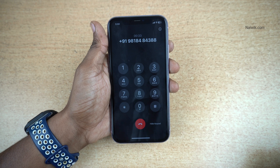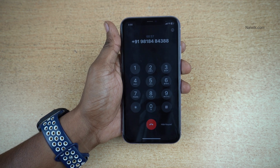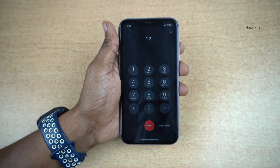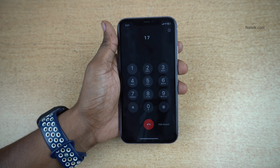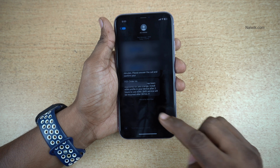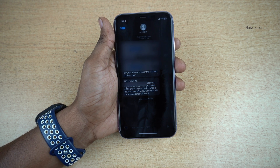Dear customer, we have received your request for an eSIM change on your mobile number. Press 7 to confirm. To cancel the request, press 2. Thank you. Your SIM change request will be processed within 2 hours. After the call, you will get an SMS: Order number has been registered for SIM change. Install the eSIM profile in your device after 2 hours.